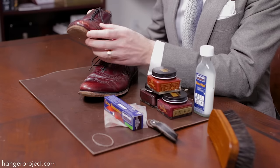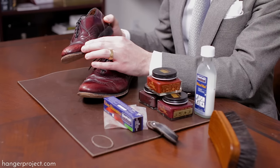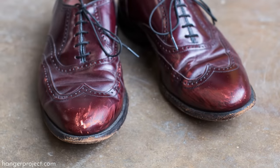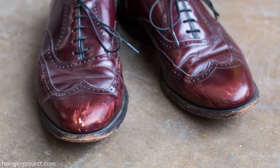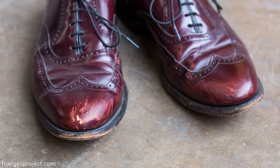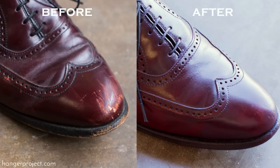You have everything from really deep nicks and scuffs in the toe all the way to some lighter scratching and scuffing. Some scratches happened probably against concrete, so they're a little bit deeper into the surface of the leather, all the way around to just general discoloration from normal wear. This represents really the worst condition you could find a pair of shoes in, and what I'm going to show you is that using the Saphir shoe polish you can rejuvenate even a pair of shoes in such terrible shape.